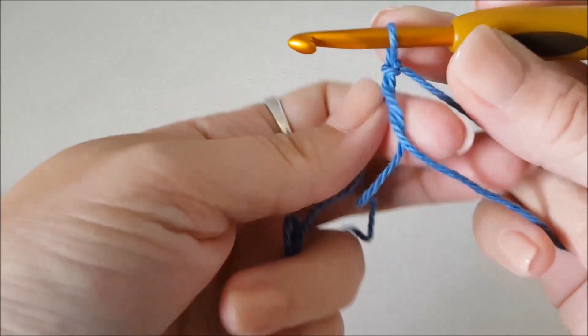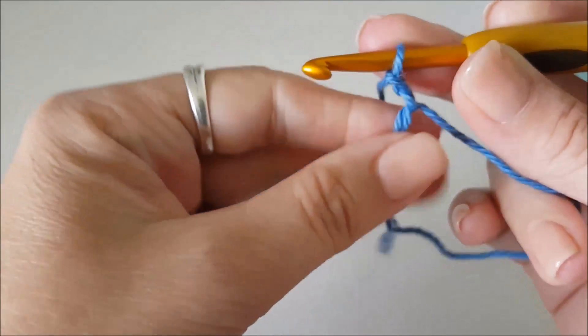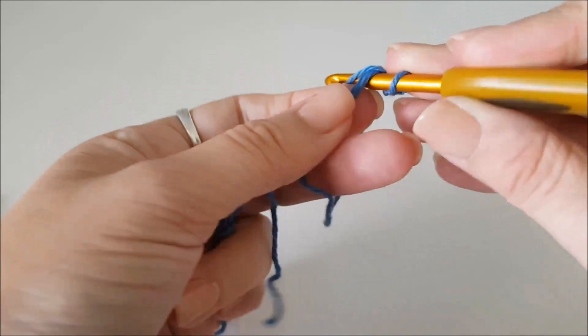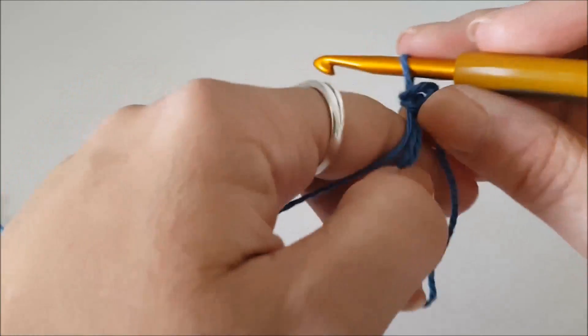Now I'm going to chain one — that chain one doesn't count as a stitch or anything, it's just because we're doing a round of simply double crochets (UK) / single crochets (US). It makes it easier to work back to join up to your first one. So we need eight stitches — eight doubles (UK) / singles (US).